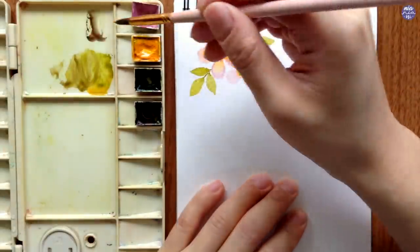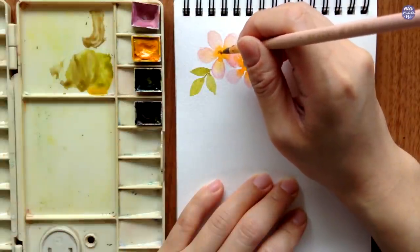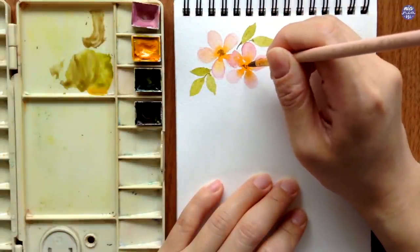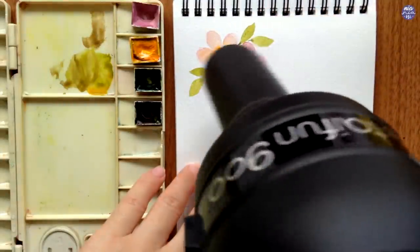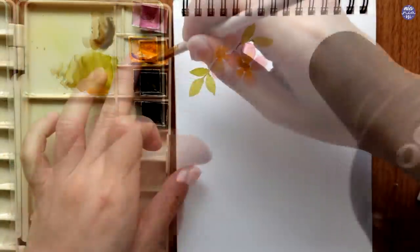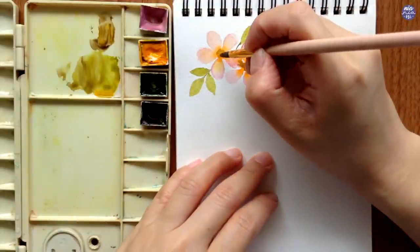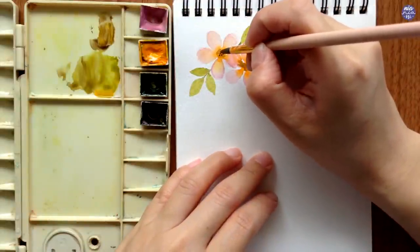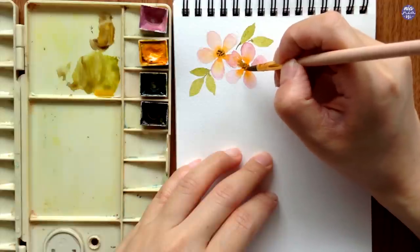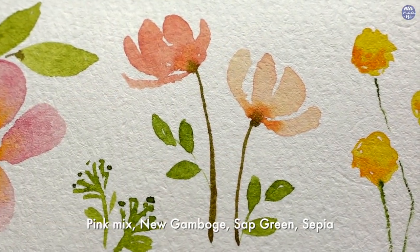Going back to the flowers, I'm going to add little dots for the stamens, but the flowers weren't completely dry yet, so I used my hair dryer to make sure they're completely dry and not cold to the touch. I go in with a mix of Sepia and New Gamboge to paint little dots with the tip of my brush. This is the completed first flower — now let's move on to the next one using the exact same colors.